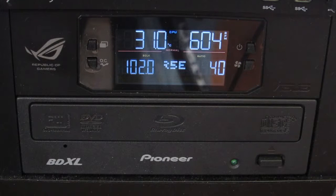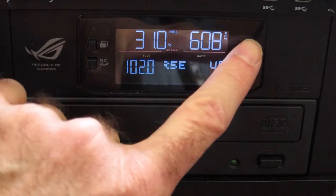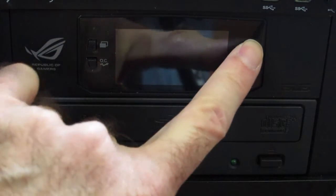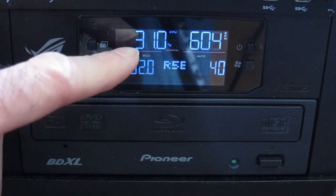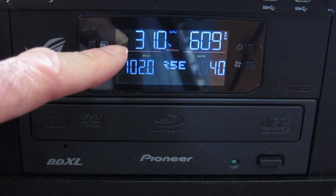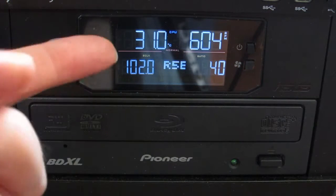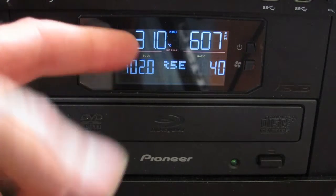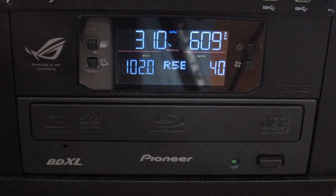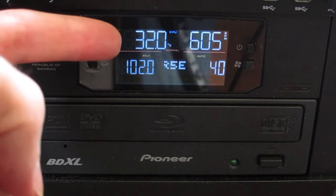The overclock controller in the front panel is a pretty handy thing. You can see some of these buttons here — you can turn the display on and off. This first indication here is the temperature of the CPU, and right now it's 31 degrees. When the computer first boots it's about 25, so we're running about six degrees over ambient, and I'm just doing normal things — opening the browser, nothing really demanding.